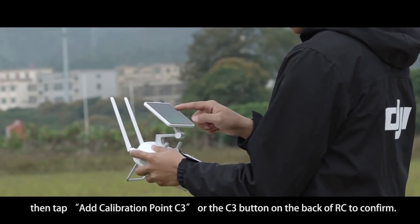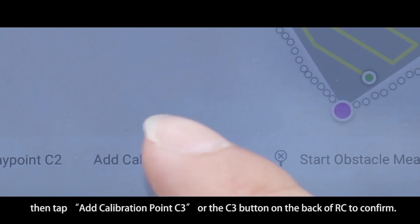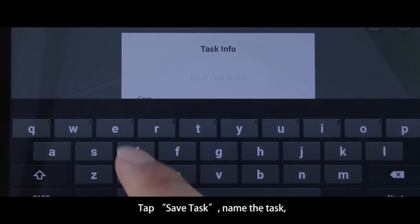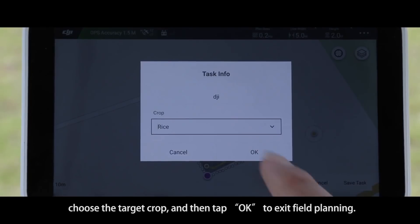Hold the remote controller and walk out of the target field. Find a conspicuous object as a calibration point, then tap Add Calibration Point C3, or press the C3 button on the back of the remote controller to confirm. Tap Save Task, name the task, choose the target crop, and then tap Complete to exit field planning.